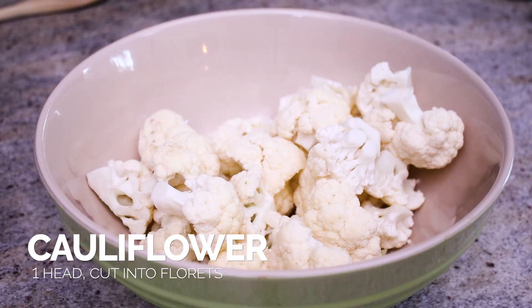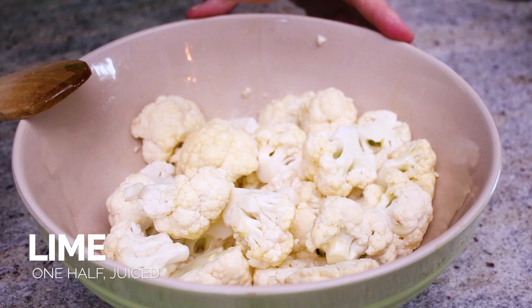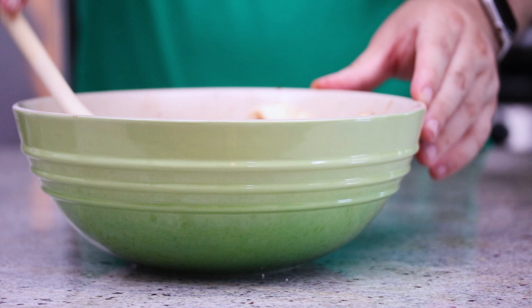So take a head of cauliflower, remove the greens and the stem, and cut off all the florets. Then we're gonna drizzle olive oil over the florets until they're completely coated. Then we're gonna squeeze some fresh lime juice over the florets. And the next thing you're gonna add is the taco seasoning — get them as evenly coated with the seasoning as you possibly can.